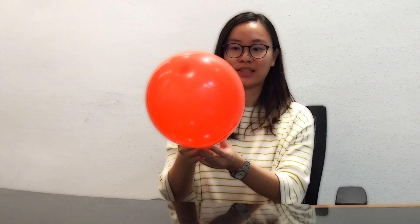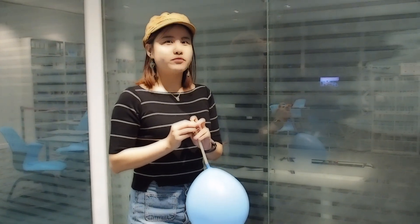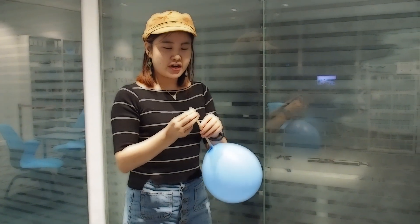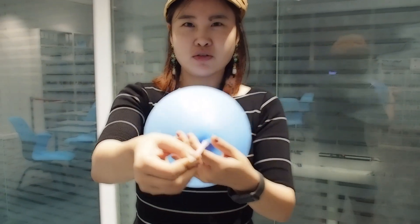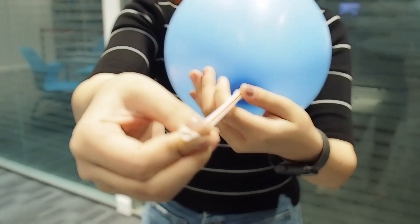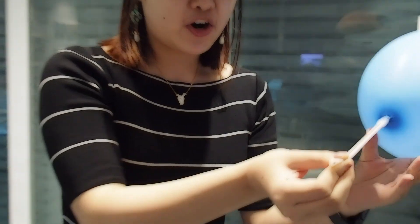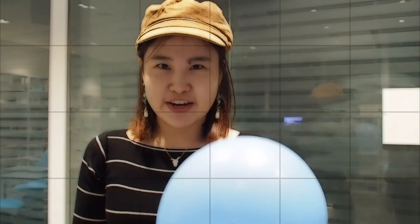When we release the balloon, the rubber on the balloon squeezes the air out, which makes the balloon go crazy like this. The rationale is like a jet or a rocket. When the air squeezes from the straw like this, it makes the thrust go to the opposite direction, so the car can go to that direction.